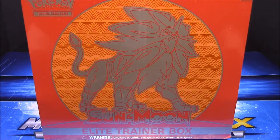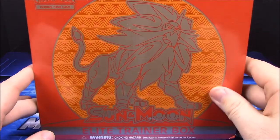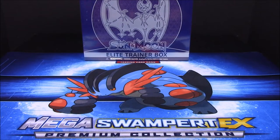What's up guys, Awesome Nerd Show here, and today we're doing an unboxing of the Sun and Moon Elite Trainer Box. We're starting here with the Sun version with Solgaleo on the front, and on the back we've got the Lunala, Topan, Necks.